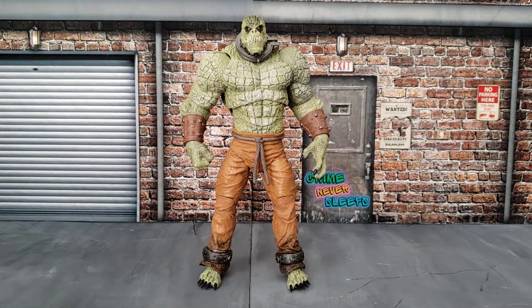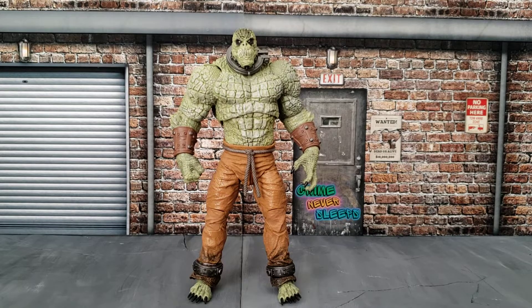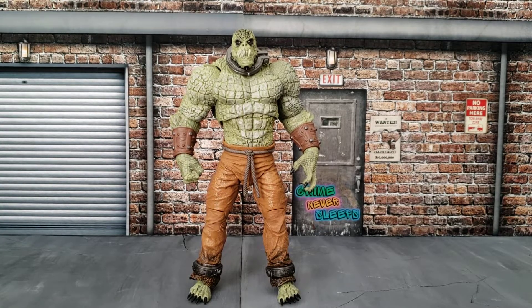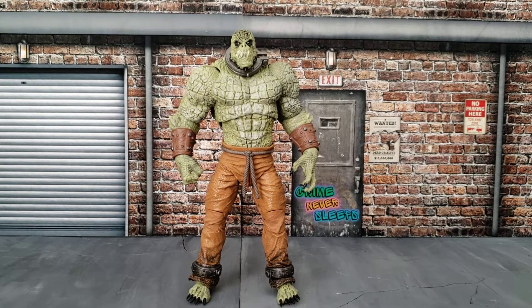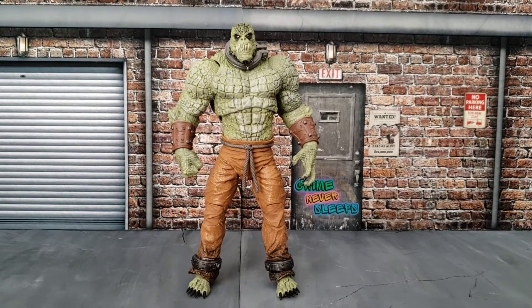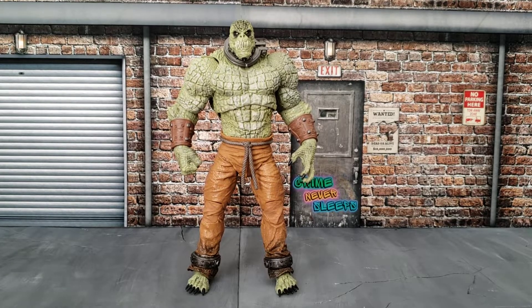To me it's just amazing. It's going to look even better once I give it a black wash or dry wash — whatever it's called. Just like this I like it, so this figure has a lot of potential to be a great figure in your display. Let's review it.